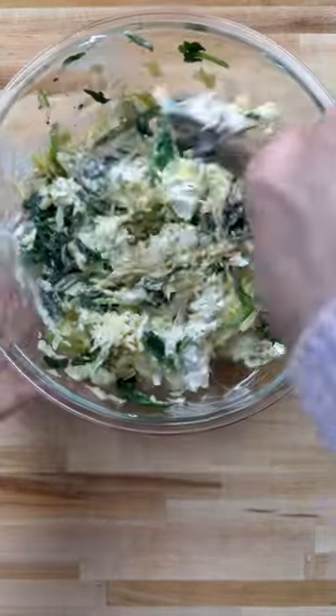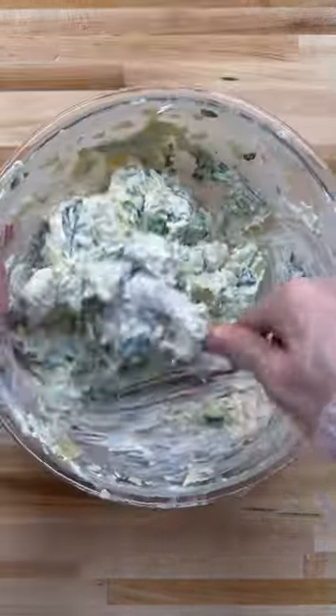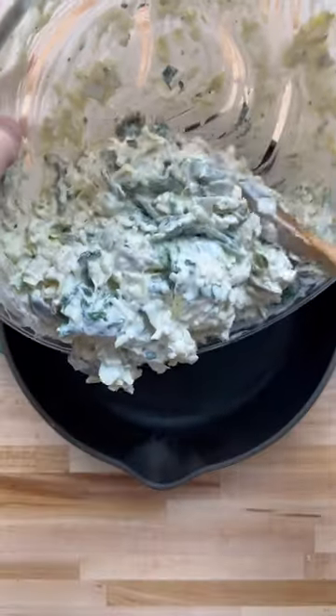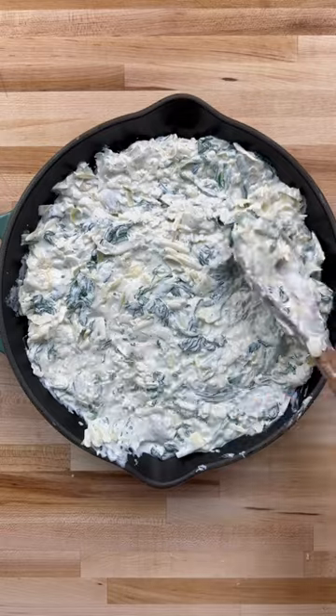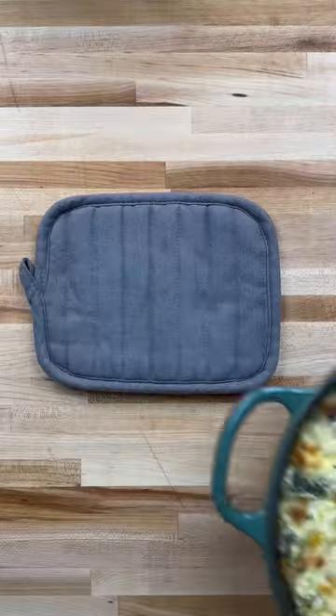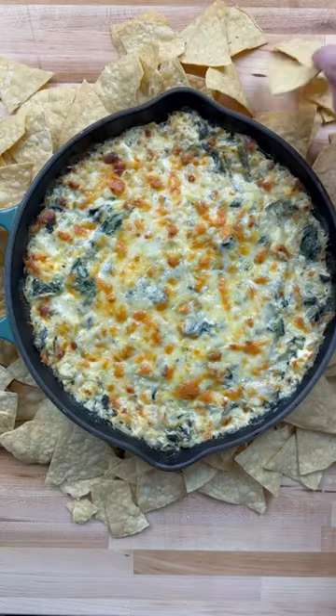Mix everything and add to a skillet. Top with additional white cheddar and gruyere. Bake at 350 degrees for 30 minutes, then broil on high for two minutes.